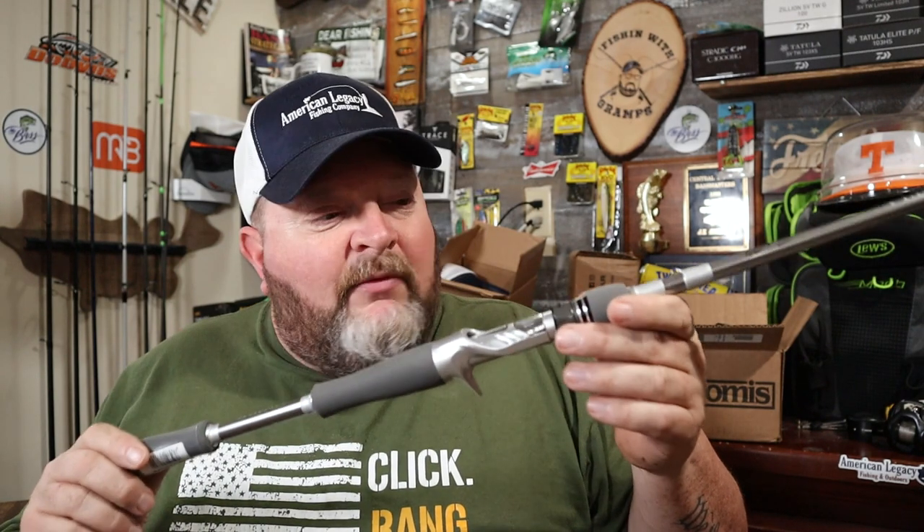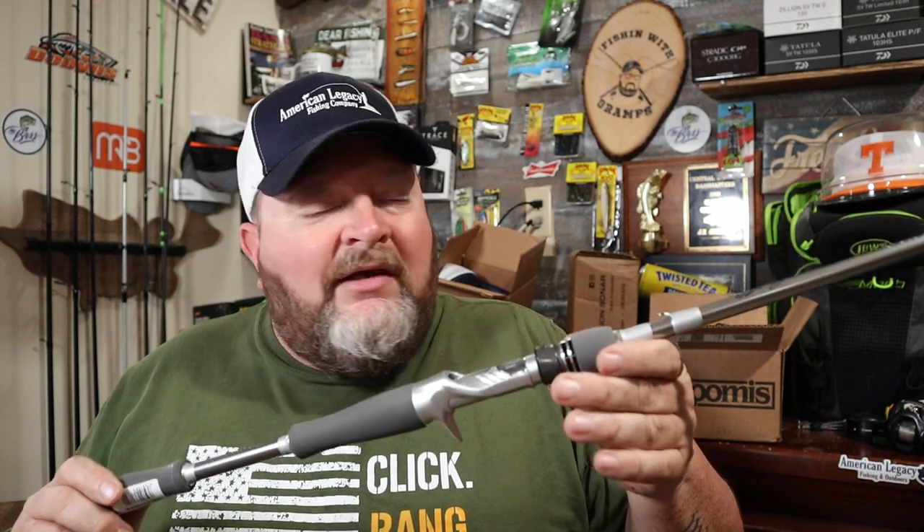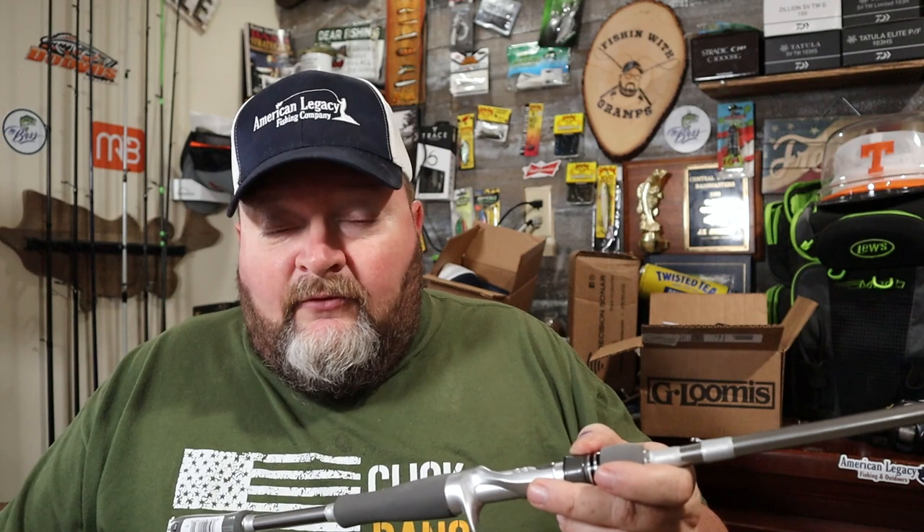I decided to do something a little different: I'm picking several brands of sub-$200 rods and putting them through their paces this tournament season. Now, why would you pick a Daiwa Tatula Elite rod when they've been out a while? The fact that they've been out a while tells you something — it means they're probably due for an upgrade soon — but it fit the sub-$200 benchmark, and you can already tell it's a good quality rod at that price point.